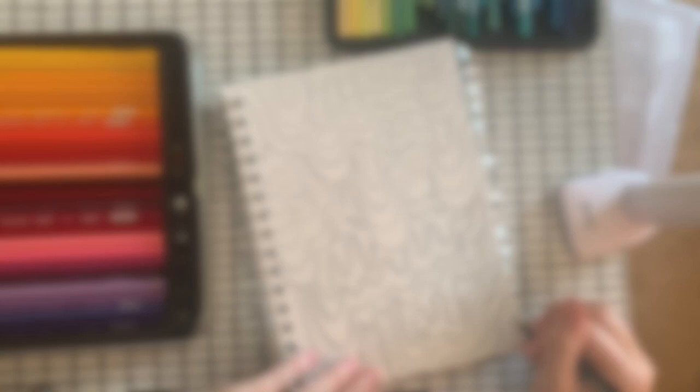So now I'm going to add color. I'm going to start at the top and then work my way down to the bottom of the page. Now Jen Stark uses very bright colors, so that's the type of color palette that I'm going to work with too.